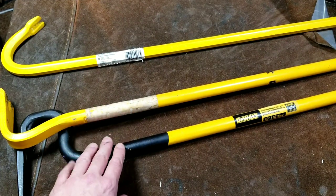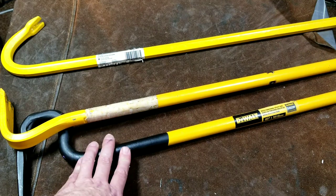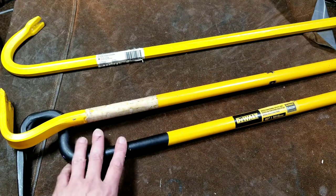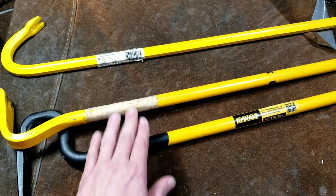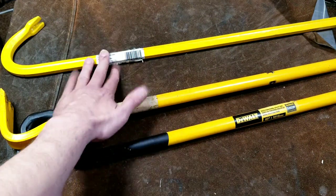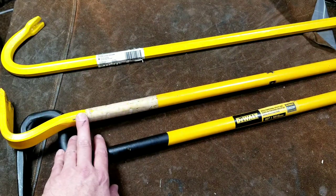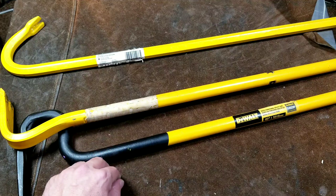DeWalt really seems to be taking over these days; their products are just everywhere, it's amazing. Sorry about the zoom — these are a 40-inch pry bar, a 42-inch pry bar, and a 36-inch pry bar. The camera is going to have to be so far away that they just look like little yellow lines, so this will be a little odd because of course they're slightly outsized objects.